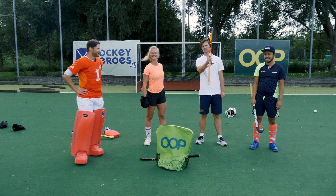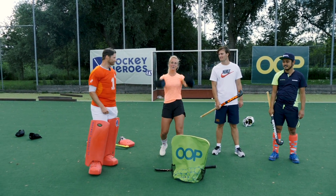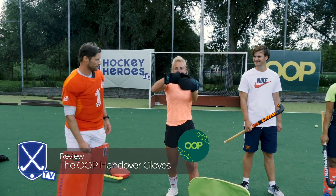Hi friends! Charlotte, Thomas, Vendelis — and today we're reviewing the OOP handover gloves!